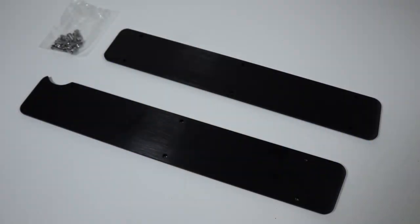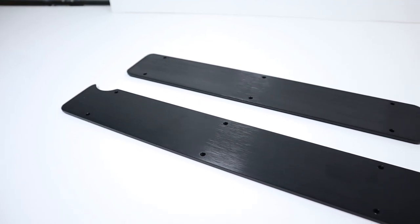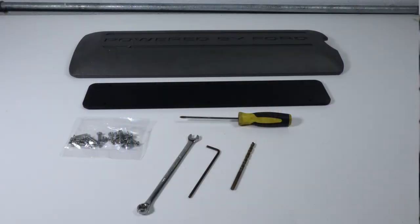Next in this video we're going to show you the installation of these customized coil cover plates on a set of factory GT coil covers. When you receive your kit from Power by the Hour, you'll get a driver side and a passenger side plate, plus stainless steel hardware to fasten it to the plastic coil cover. To perform this installation you'll need a drill with an 11/32-inch drill bit, a 7mm or 9/32-inch wrench, and a 2.5mm Allen head tool.